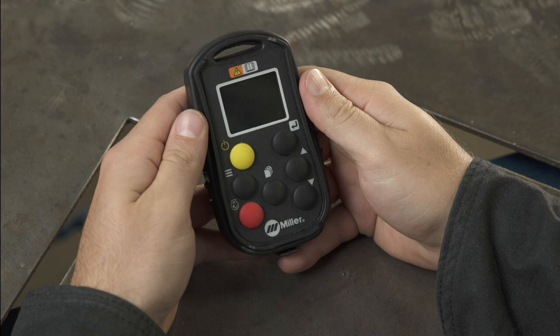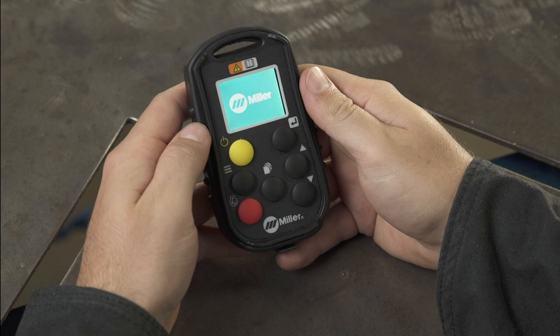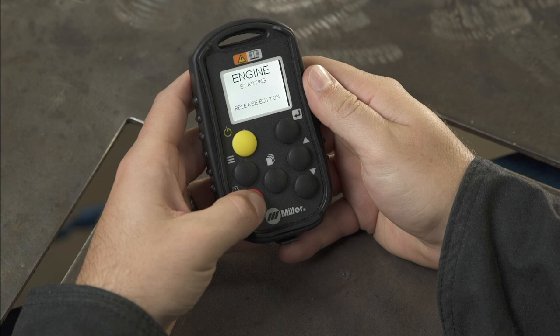Next, press the yellow power button for a second to activate the remote. Then press the red engine button and hold it until the message on the remote display instructs you to release.